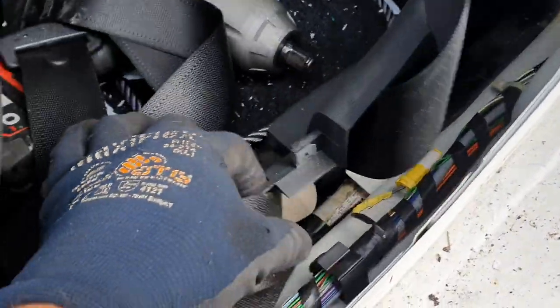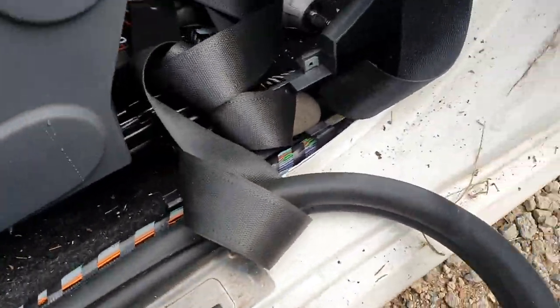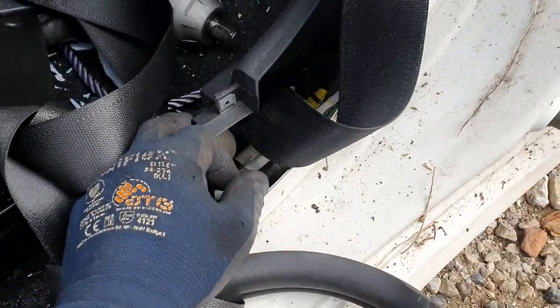You've got three screws — one there, one, two. Pull the panel off here, and that reveals those two screws. The rest is all poppers.